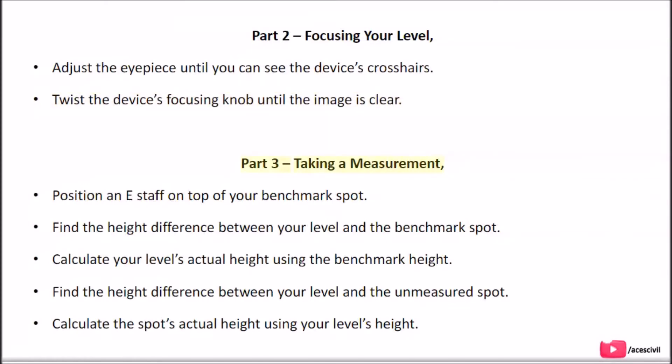Part 3: Taking a measurement. The steps include: position an e-staff on top of your benchmark spot; find the height difference between your level and the benchmark spot; calculate your level's actual height using the benchmark height; find the height difference between your level and the unmeasured spot; and calculate the spot's actual height using your level's height.